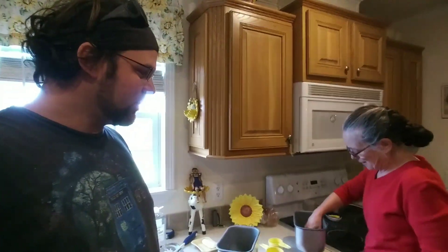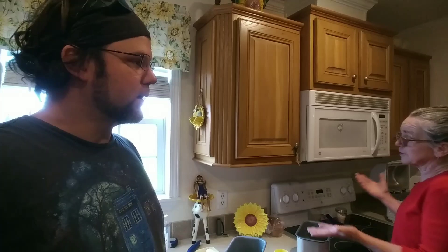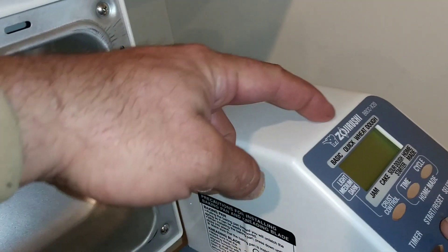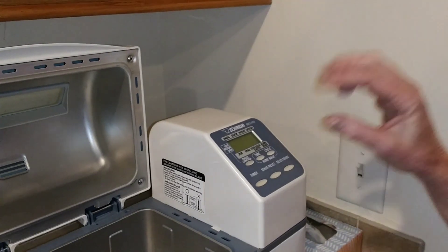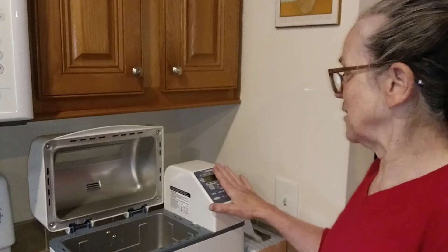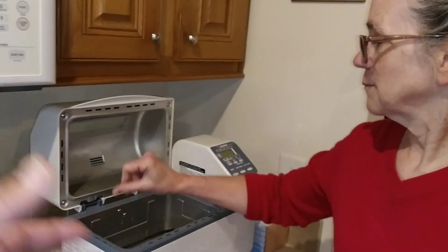She has a particular brand she really likes — the Zojirushi — mostly because it's got two paddles in it. Most bread machines have a single paddle. The Zojirushi actually has a way you can set on homemade bread how long you want it to knead. You hit select and can program it for how dark you want the crust, how long to knead, and how long to rise on each rising. While it's rising, it actually warms up on the inside, giving the bread that nice warm place to rise.